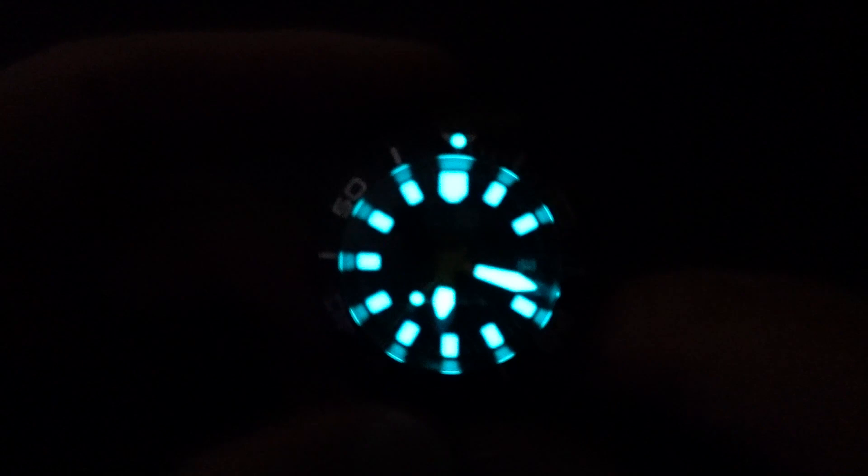It's a beautiful watch for a great deal. I highly recommend it. The loom is fantastic — lasts all night. It's a last-all-night bright, as I would say. It's just an amazing watch, still at an amazing price. There's your loom shot.